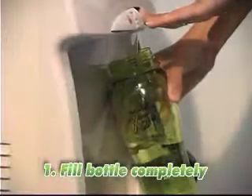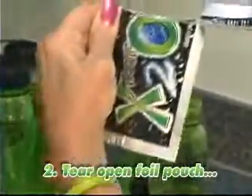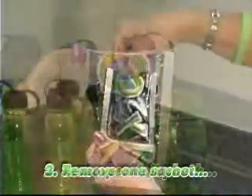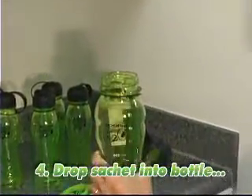Using Xtreme X2O couldn't be simpler. Simply fill a bottle with good clean water and tear open the foil pouch. Remove one X2O sachet and drop the sachet into the bottle.